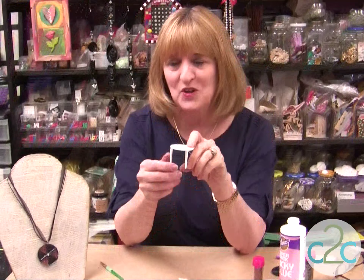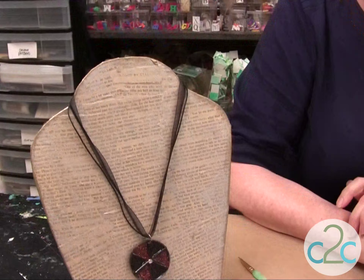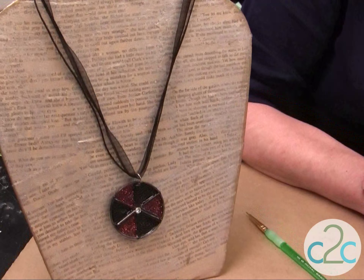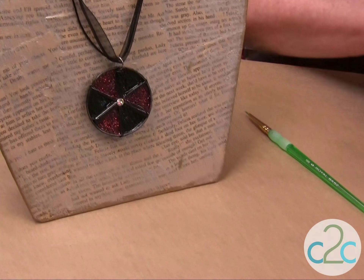I'm going to show you today what you can do with them to make them into jewelry. You will never throw them away again. Just a cool pendant with a little bit of glitter, so it's glitter your garbage.